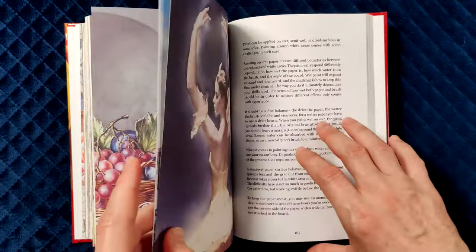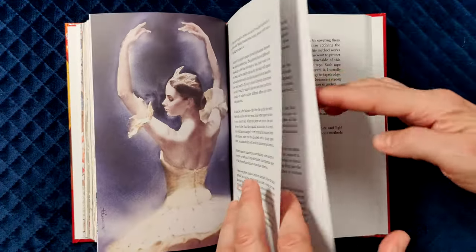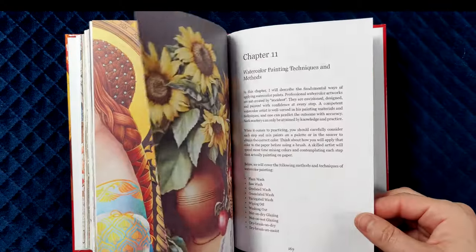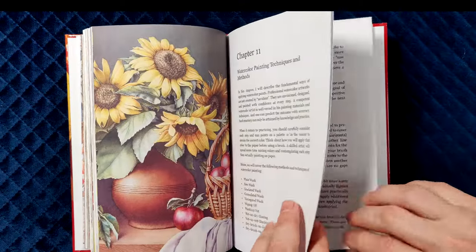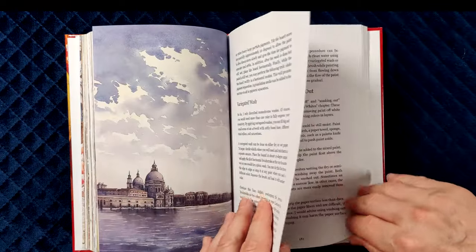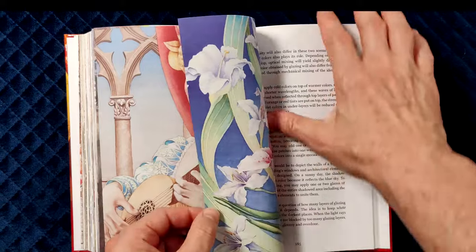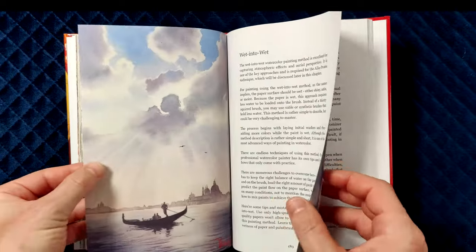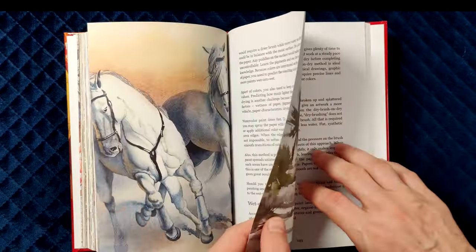This book continues with explanations of the best ways to preserve white paper and light areas when painting in watercolour. The next very helpful section gives great info on watercolour painting methods and techniques, including such washes as plain, gradated, granulated, and variegated, as well as wiping off and washing out, glazing wet on dry and wet on wet, dry brush on dry and moist surface, grisaille, ala prima, stippling, scumbling, retouching, and other techniques.